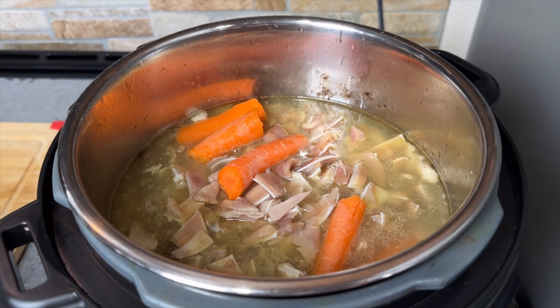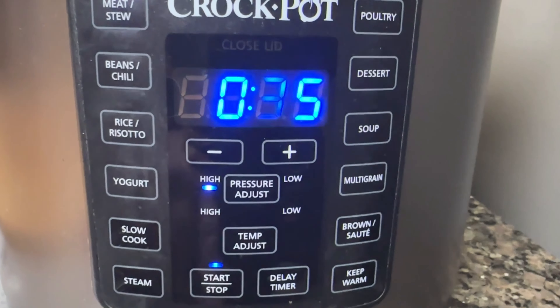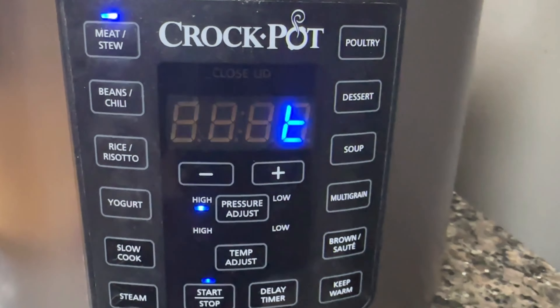We have now added the remaining pig ears along with the gelatinous substance we got from the cow hooves, and we're cooking for 35 minutes on meat stew.